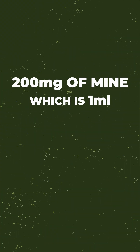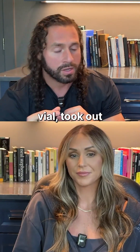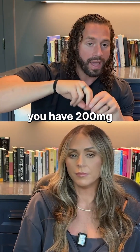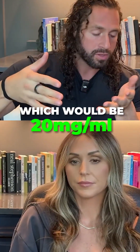I took 200 milligrams of mine, which is one ml, and diluted it down to a 20 milligram per milliliter solution. All I did was get a sterile vial, took out one ml of my testosterone, and added nine mls of the oil. So now you have 200 milligrams across 10 mls, which works out to 20 milligrams per milliliter.